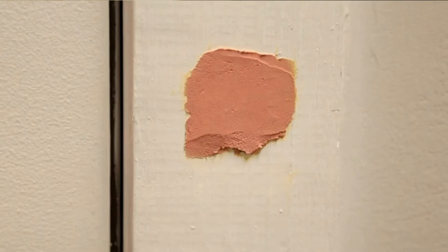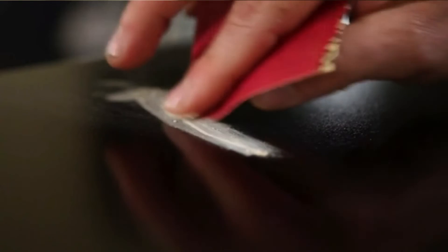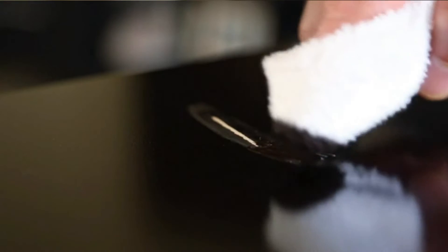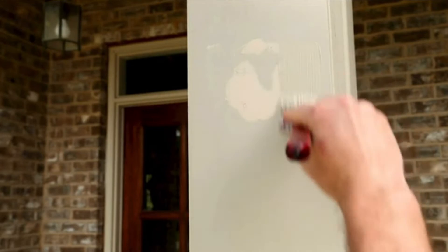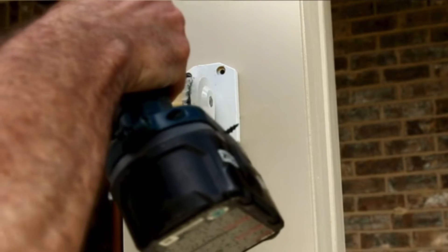What we liked most: It's easy to tell when to sand as it changes color. It's appropriate for indoor and outdoor use, and it works as stated. What could be improved: It smears if you wet it after drying.